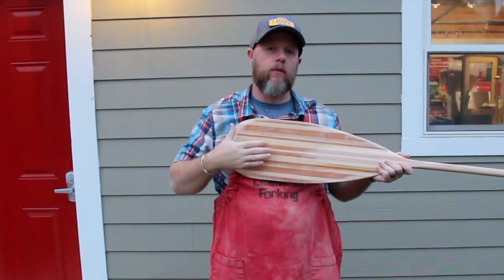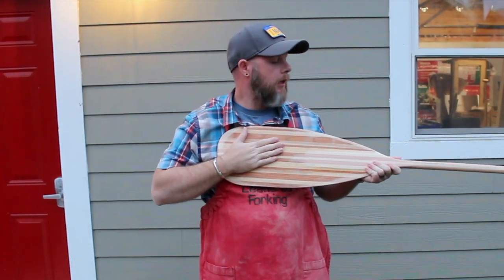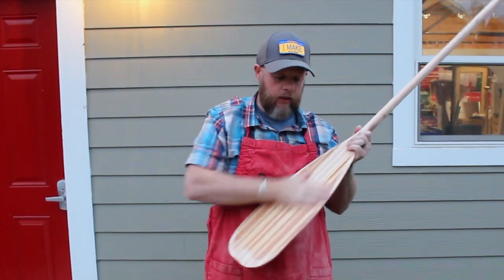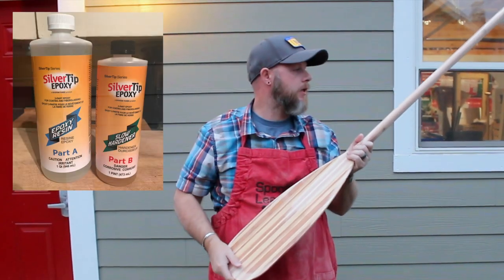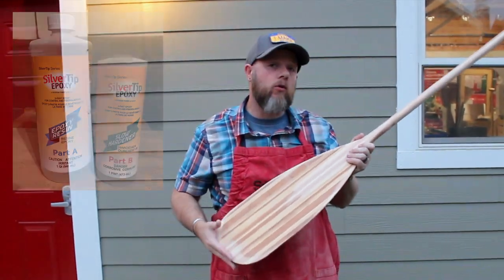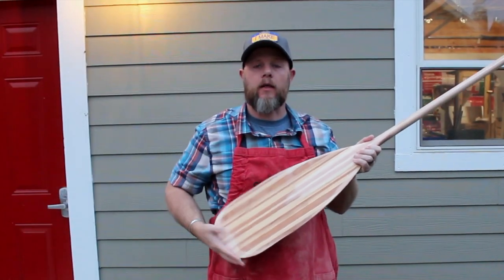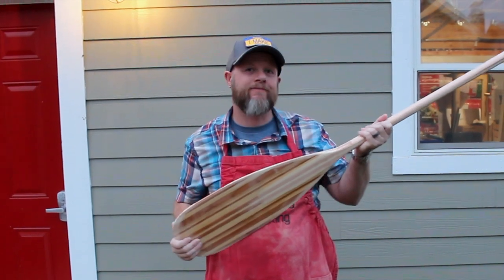So I'm going to hit this with some 110 and maybe some 220, and then I'm going to cover it again with silver tip epoxy — one, maybe two coats. And then I'll put some exterior Man of War spar varnish on it, and I'll take you through that whole process next.